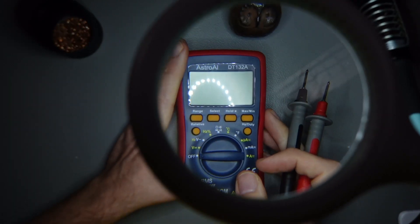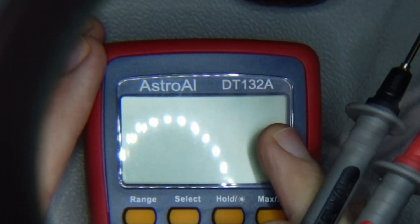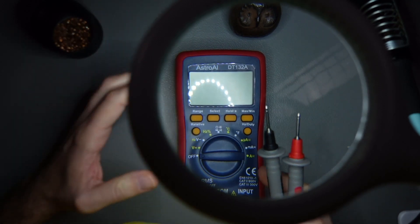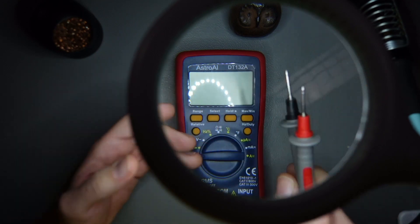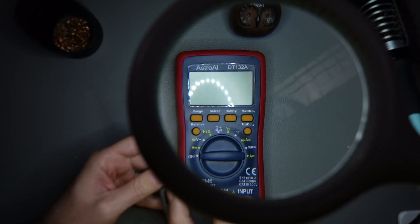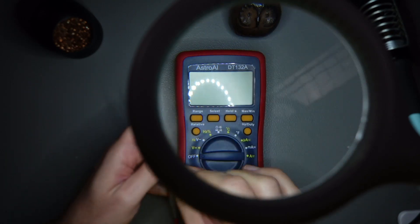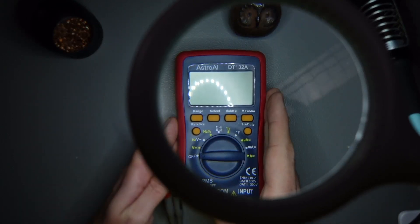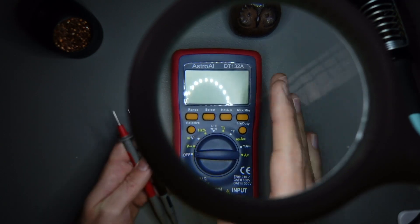Here I have an Astro AIDT-132A, which just rolls off your tongue — like Apple MacBook Mini. All these products always have these engineering names, not very intuitive or marketing-friendly. But these devices are used for measuring stuff. It's called a multimeter, and I can measure all sorts of stuff.